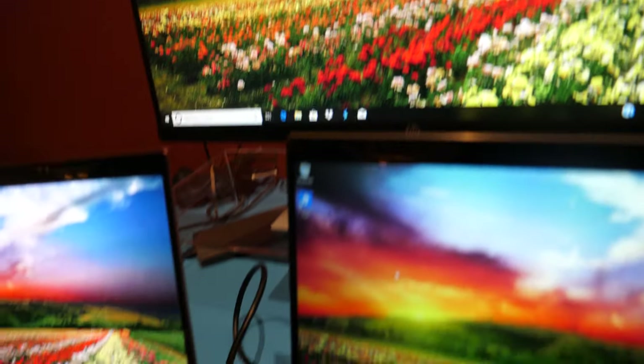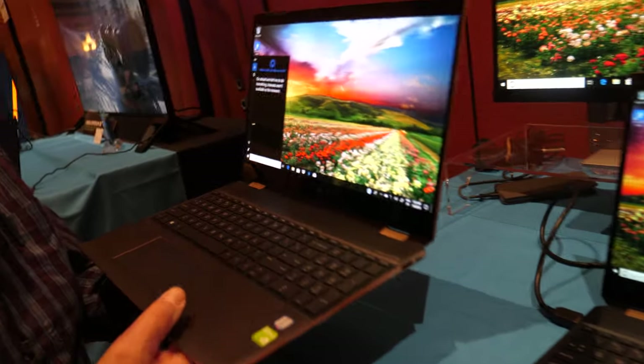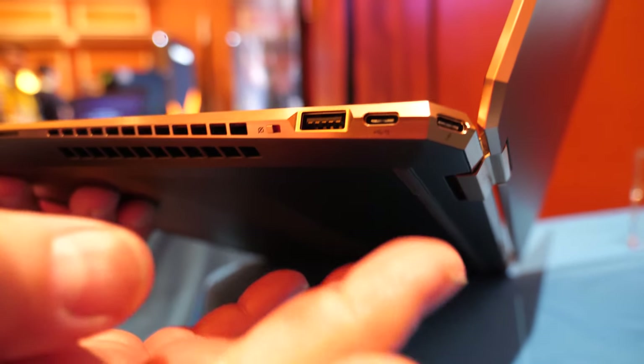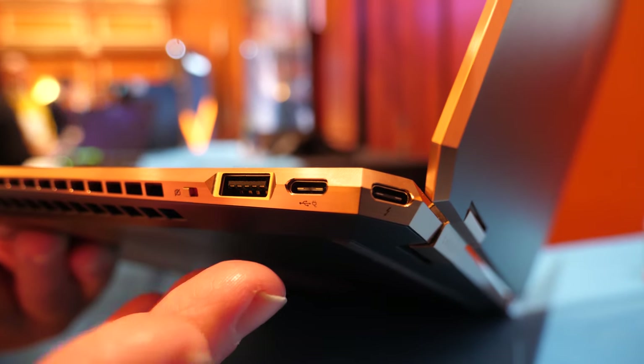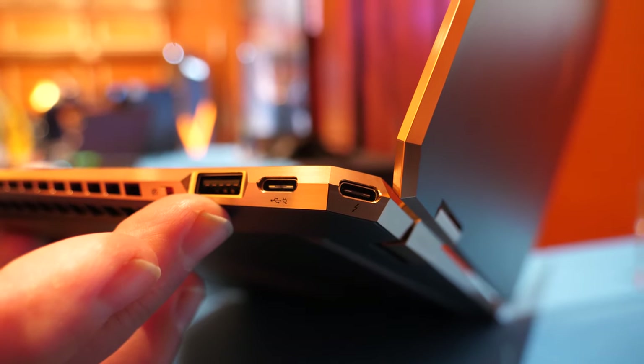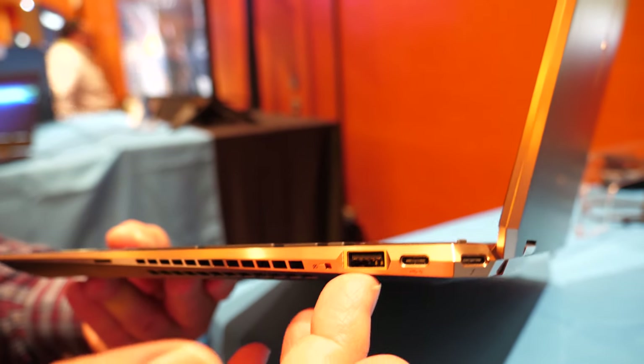You're connecting via HDMI here. The Spectre X360 has lots of connectivity — Thunderbolt 3, USB Type-C, and USB Type-A. And in the corner is another USB Type-C Thunderbolt port, so there are two Thunderbolts and a Type-A.